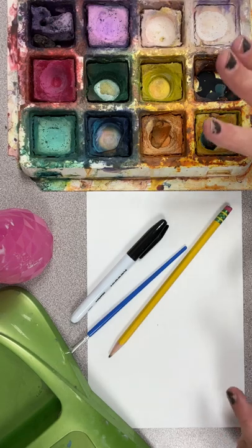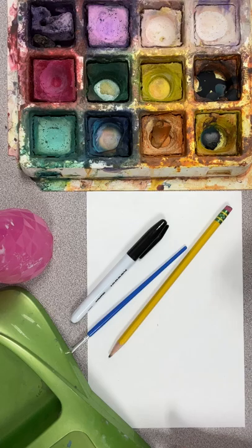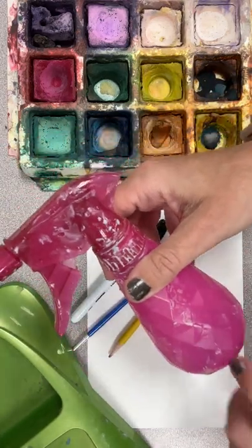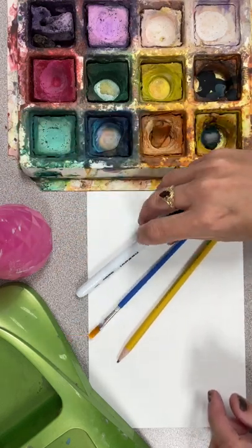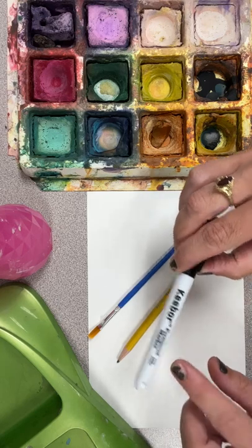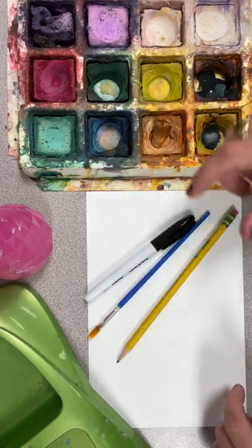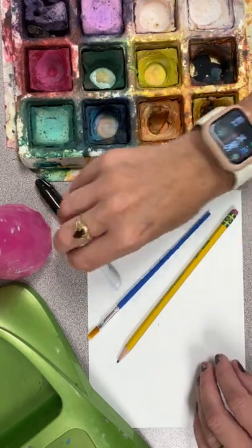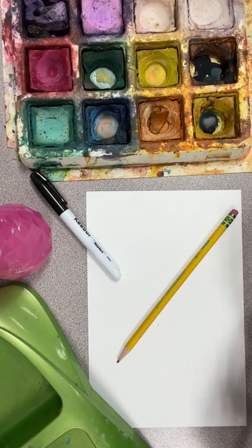For this project you need a tempera cake set — I normally do two per table — a water bowl filled on both sides, a little bit of water in a spray bottle, a pencil, a paintbrush, and a black Sharpie marker. You need that permanent marker because we are going to be adding water and painting on top of it, so if you have a washable marker it's going to wash off.